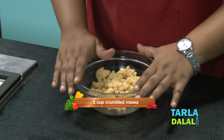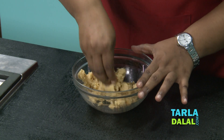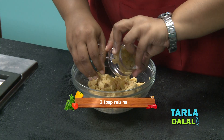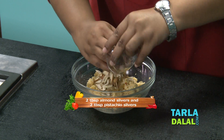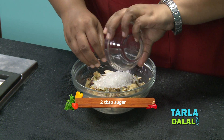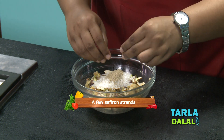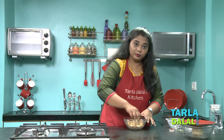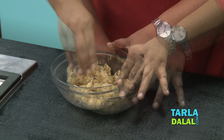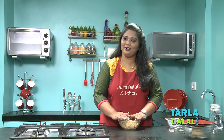Till then, we will start making the stuffing. For the filling, I have taken some Mawa. I am just going to crumble it lightly. To this, I am going to add some dry fruits: Raisins, Almond slivers, Pistachio, some Sugar, Cardamom powder to give a nice flavouring, and a few saffron strands. I am just going to mix this well. This Mawa Karanji is one of my favourites — I do not miss out making this on Diwali.